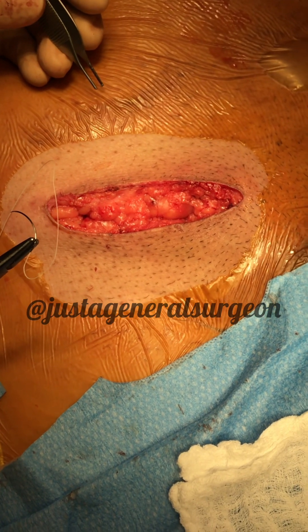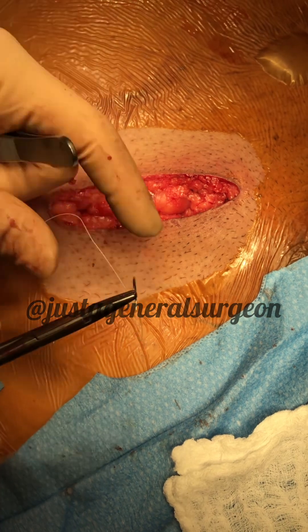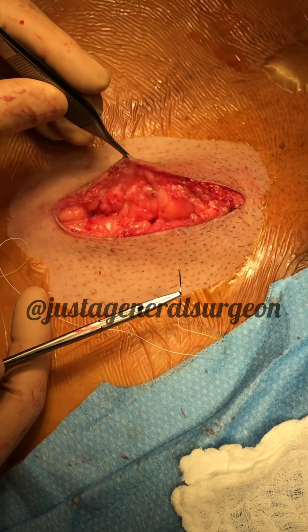I'm going to demonstrate how to do a deep dermal and a subcuticular closure. This is a 3-0 Microl. We're going to do a deep dermal layer first.